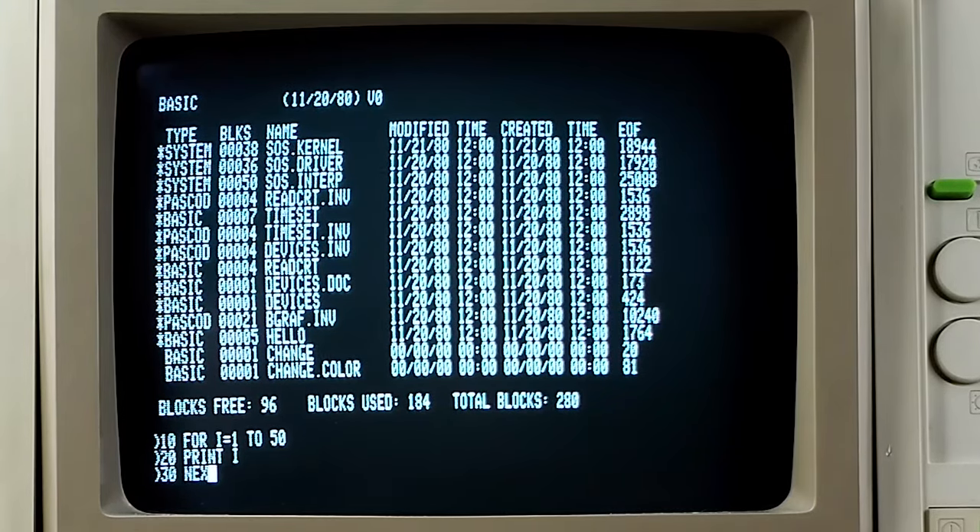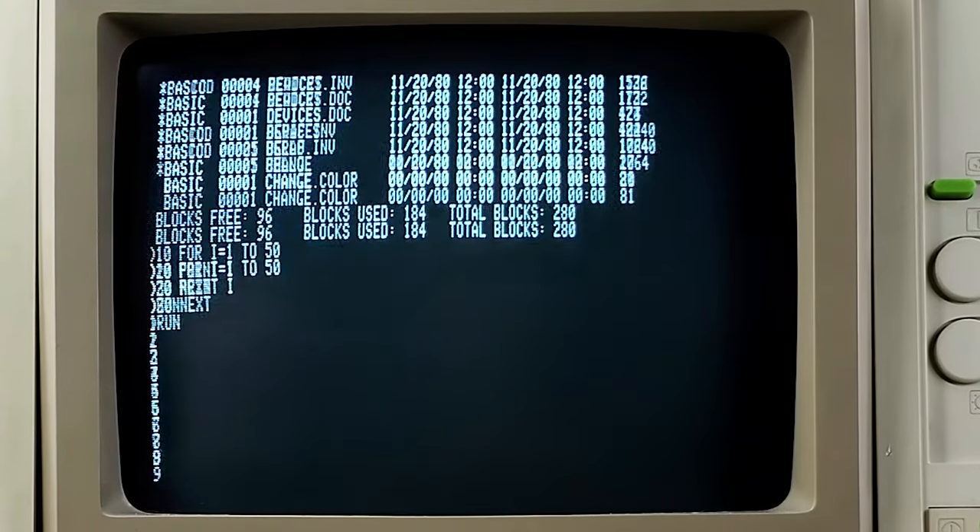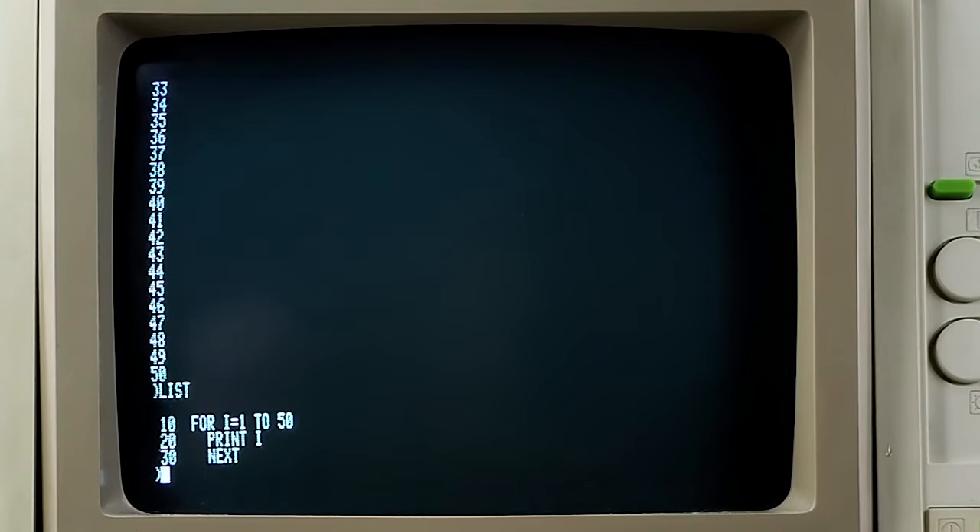This will be the classic countdown program again. It looks pretty good. It doesn't look bad on the Apple III monochrome monitor either, but it's nice and crisp here. Nothing really exciting or exceptional about that, but there it is.